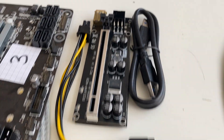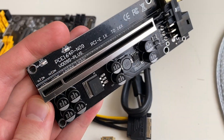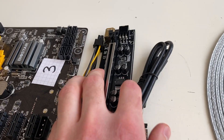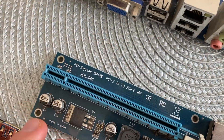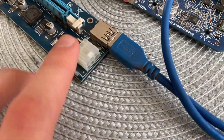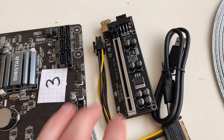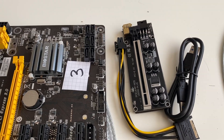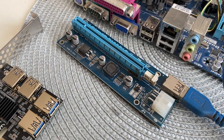Then there are the risers. This is the brand new 009S Plus riser with the ARM slot and 8 capacitors — it looks cool, but it does exactly the same job as this old 006C riser, which still has the 6-pin connector. I paid 2 euros for this old one while the new one costs 6 euros. If you have a 6-card mining rig, you're saving 6 times 4 — that's 24 euros — just on risers, using old ones that still work fine.